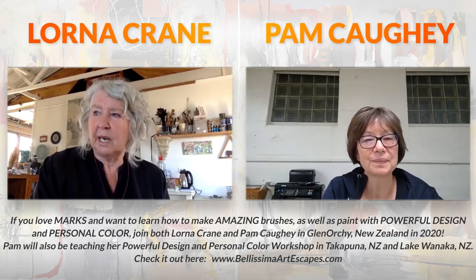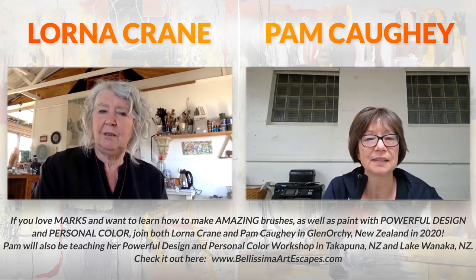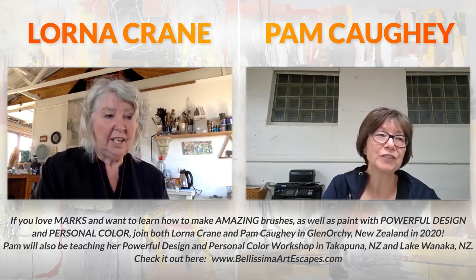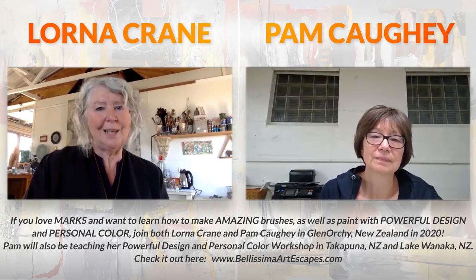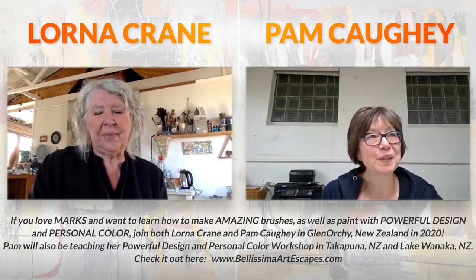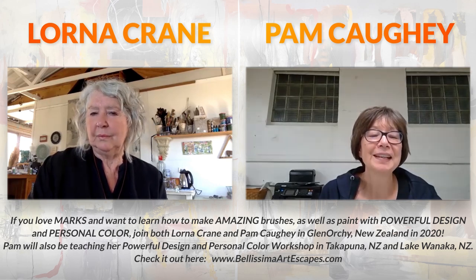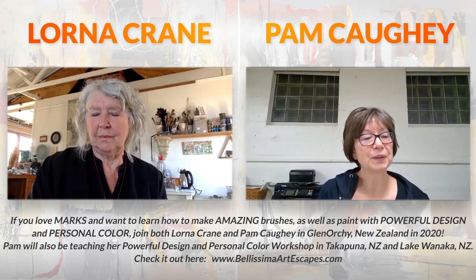It's been really exciting. The connection to making your own brush is really special. People would be able to come away with their own set of brushes, their own book, and then build on working - where's the next stage? For those of you who might be considering this workshop, Lorna and I will have some really fun things for you to do in New Zealand in 2026.